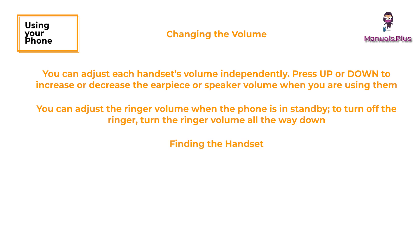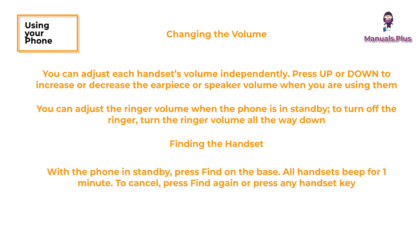Finding the handset: with the phone in standby, press find on the base. All handsets beep for one minute. To cancel, press find again or press any handset key.